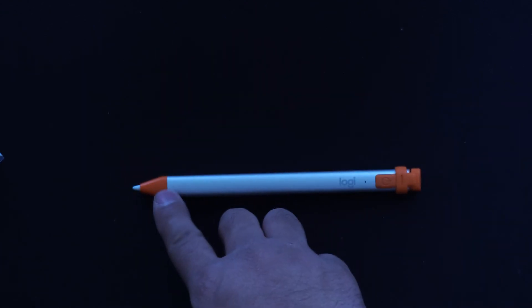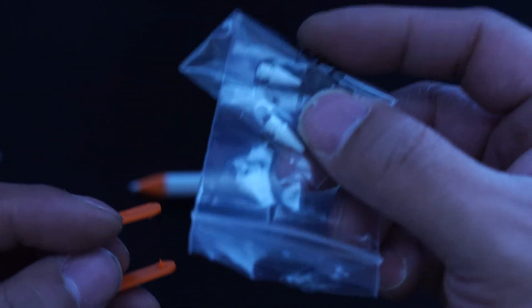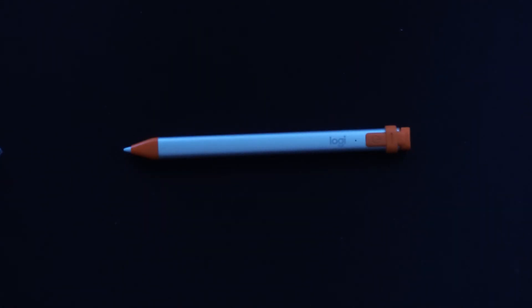That is how you replace the tips on a Logitech Crayon. You simply order the replacement pieces — they come with this tool and three tip heads. I want to thank everybody for watching. If you liked this video, please give me a thumbs up, as likes help create better content. I'll see you guys in the next video.